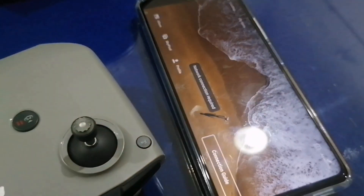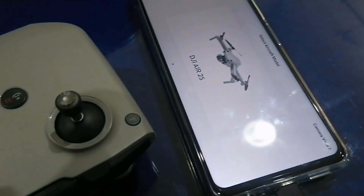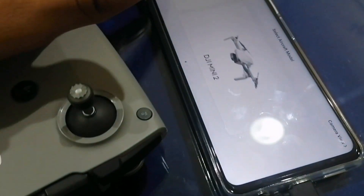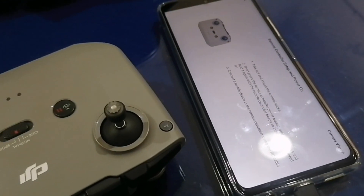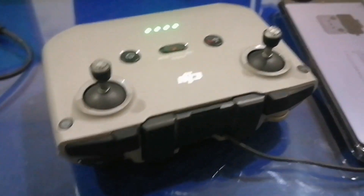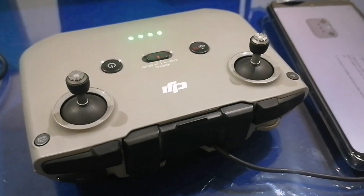Another problem is that the app is supported, but the device does not get connected with the remote controller. It is because the device has either equal or more battery capacity than the controller, and both try to output power, and neither is willing for intake. Here you can see the phone is not getting connected to the controller via USB-C to USB-C connection.